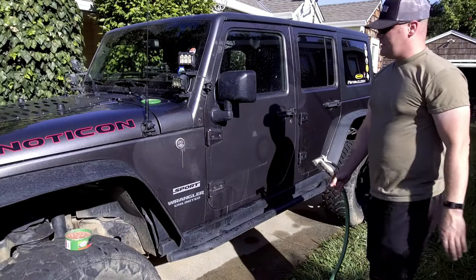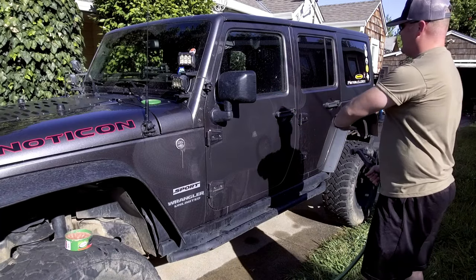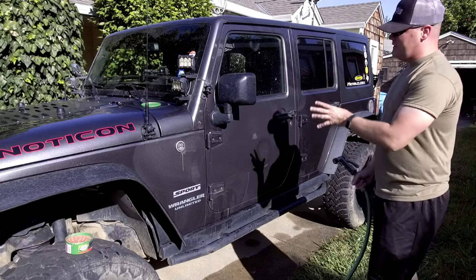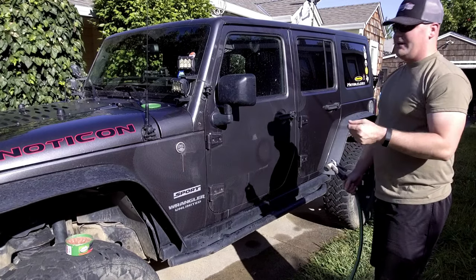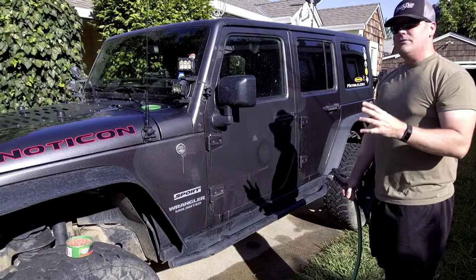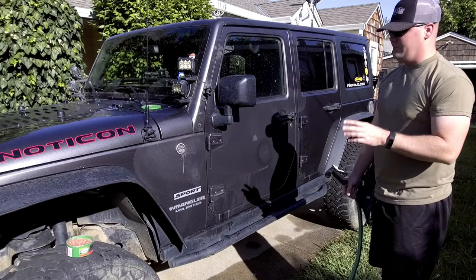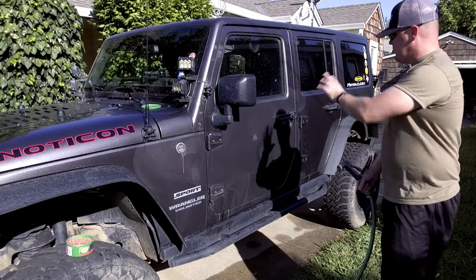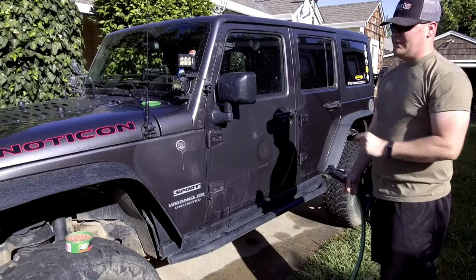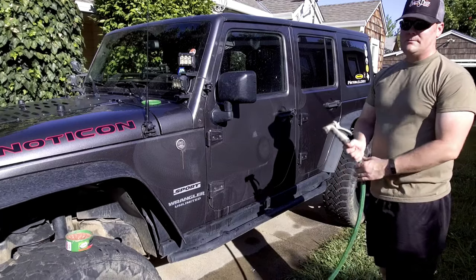Now that it's all buffed out, we're going to wash the door off and get all the fine residue off the Jeep. The fine residue will actually act as a really fine sanding component, so it's going to return it to a mirror finish. After we clean off the door we're going to put a layer of wax over it to protect that fresh clear coat that's been exposed.